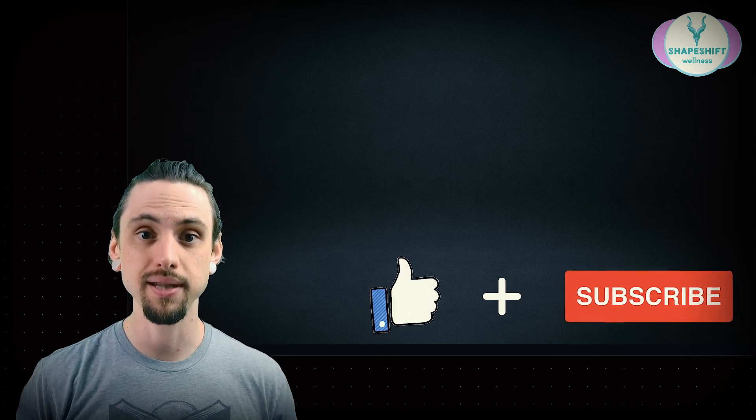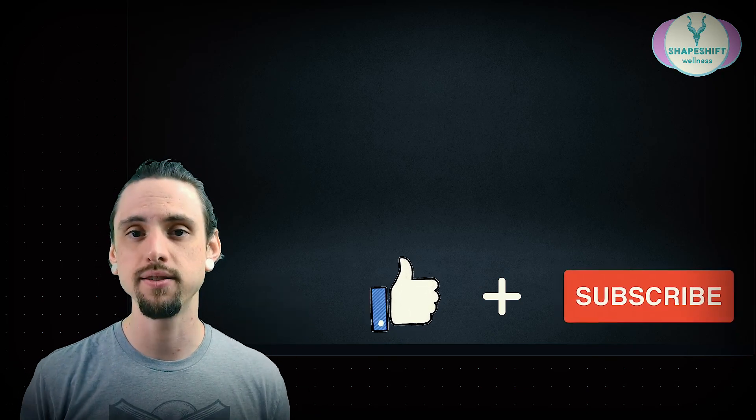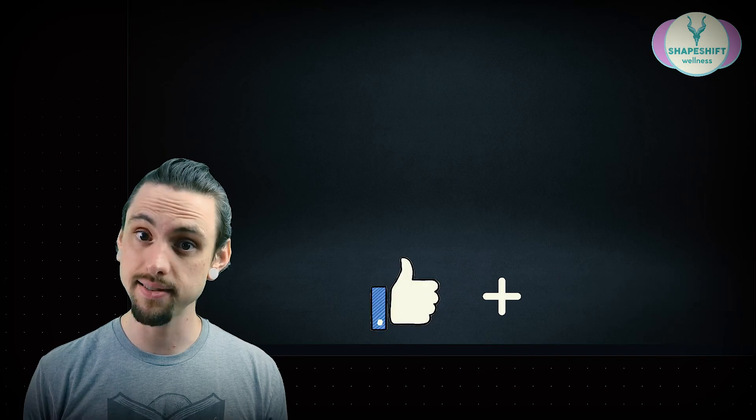If you like this video, please give it a like, share it with your friends, and subscribe to my channel. I appreciate you watching — I'll see you next time.